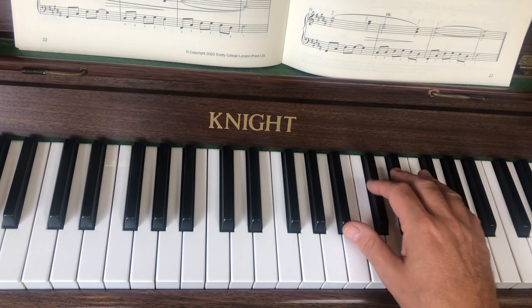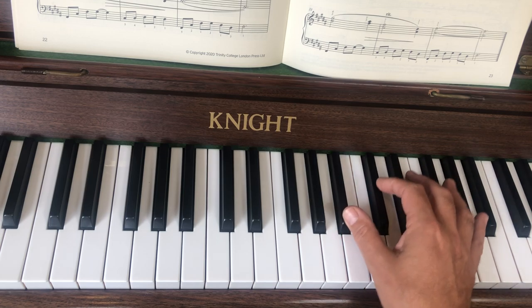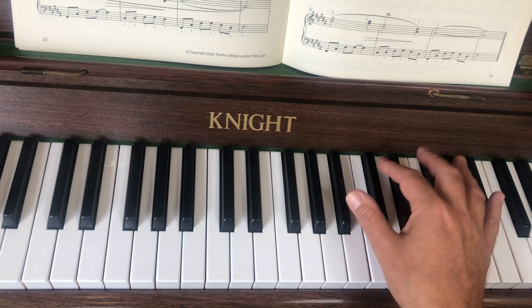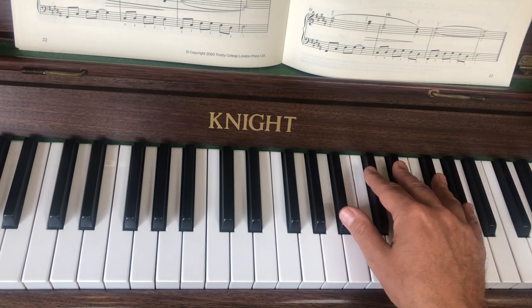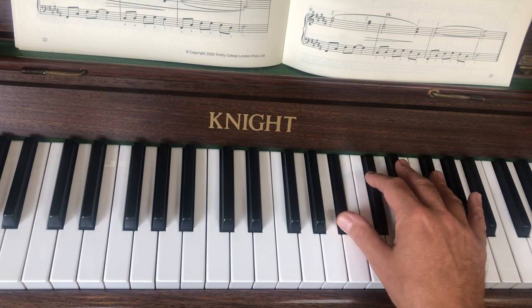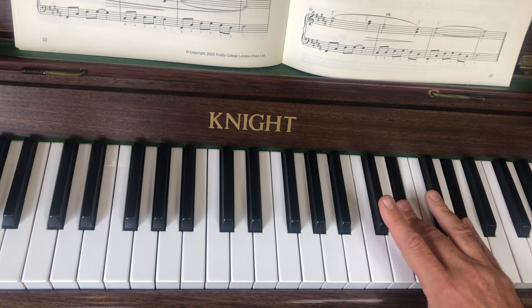We've got a C sharp there, so this is bar 29. Can you see that little third there — they're both black notes: A sharp, C sharp. So you start with that, and then the fingering helpfully says two and four, which hopefully will lead — if you've got one finger on each black note — that will naturally lead you on to there, and then three and five, which is written in, will naturally lead you to there. So that's the first bit.